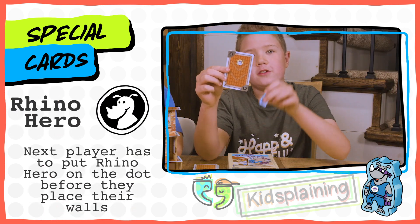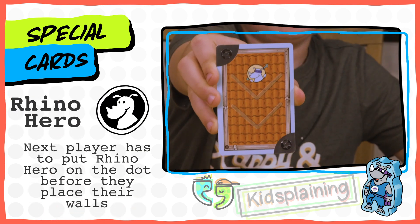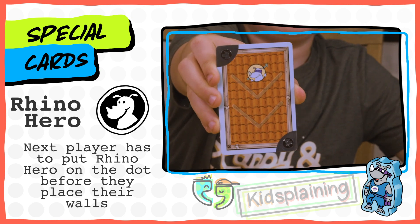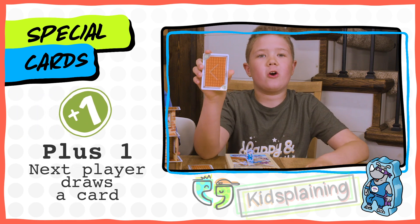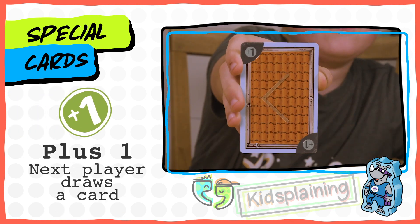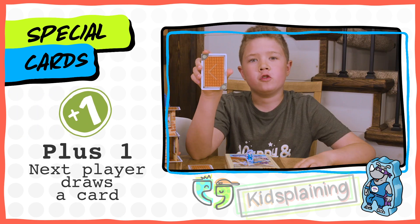This is a Rhino Hero card, and this is Rhino Hero. When you use a Rhino Hero card, the next player has to place Rhino Hero on the dot before they place their walls. This is the plus one card. When you use this card, the next player has to draw an extra card.